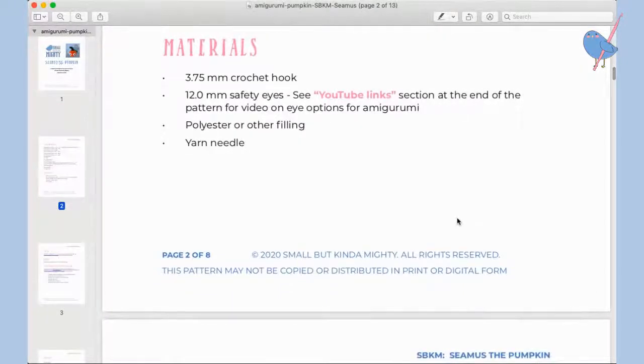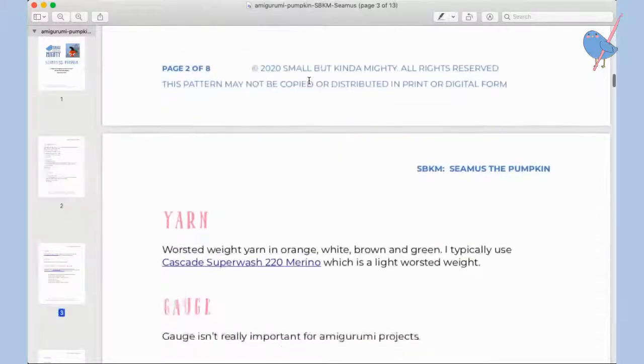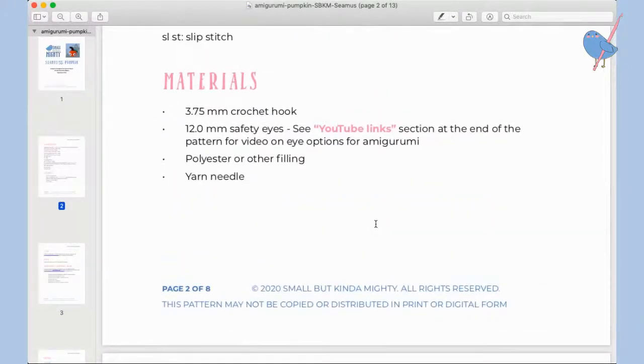You will also need a little bit of white yarn for the eyes — I just used some Aran weight white yarn I had in my stash. Going back to the pattern: the 3.75 millimeter crochet hook is for making the pumpkin with worsted weight yarn. For the pumpkin I'm making for this crochet-along, because I'm using a heavier weight yarn, I'm using a larger sized hook — five millimeters.